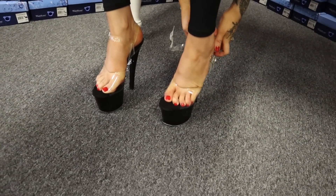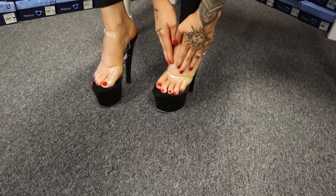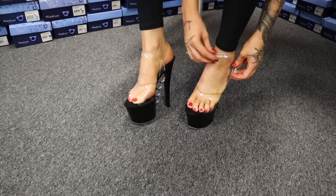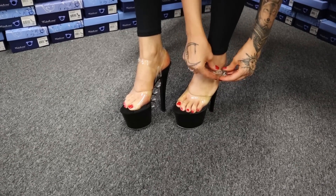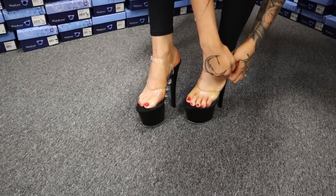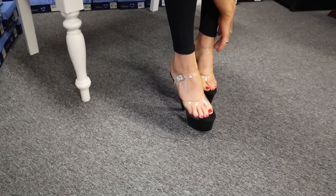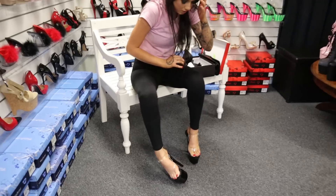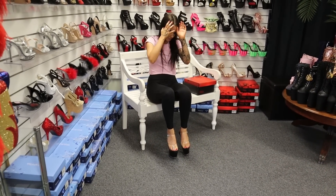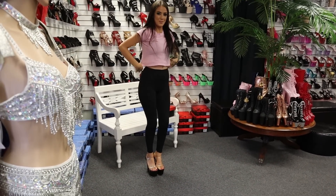Squeeze on in there. It seems tight but this one's already moulding to my foot. Those gorgeous chrome rings really stand out. As always, take you for a little walk. Oh yeah, they've got the support I need.